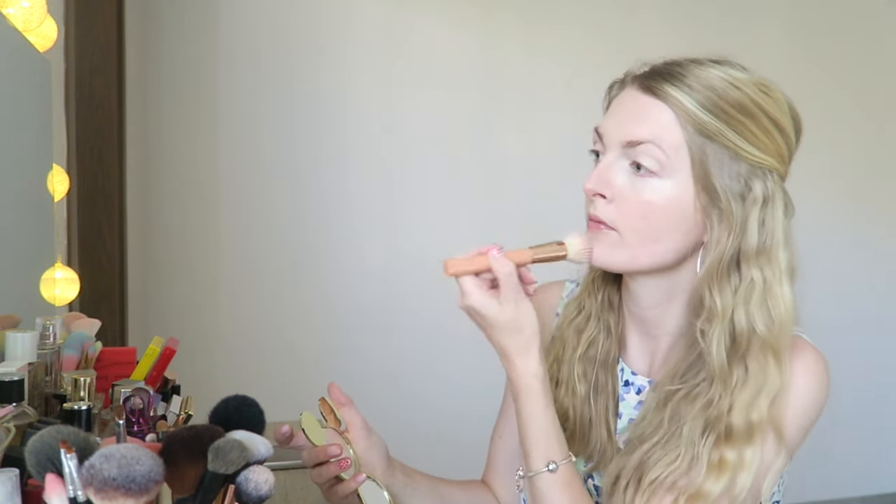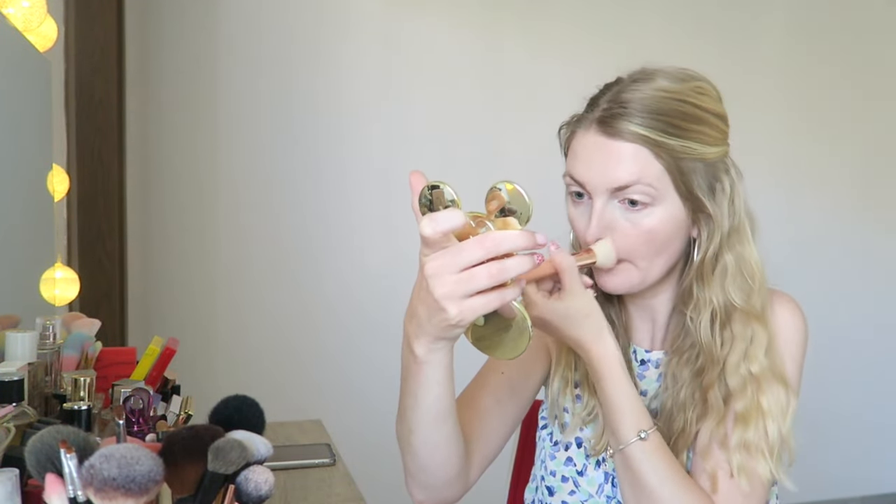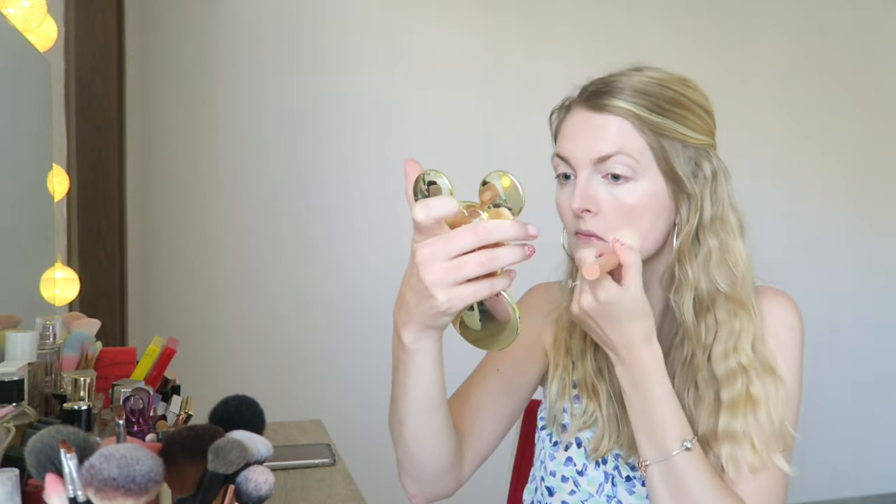I'm applying the concealer where I need a bit more coverage, because the foundation is quite light. Although you can build it up nicely, I just love concealer because I'm a tired mom and I always use some under my eyes to brighten up the look.